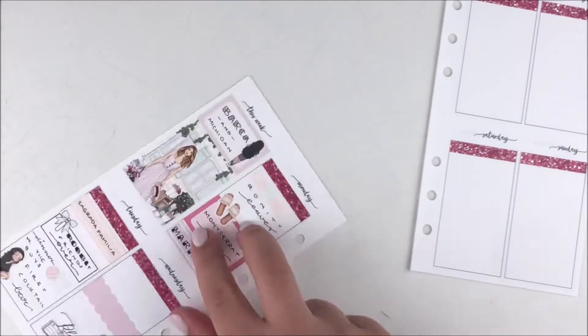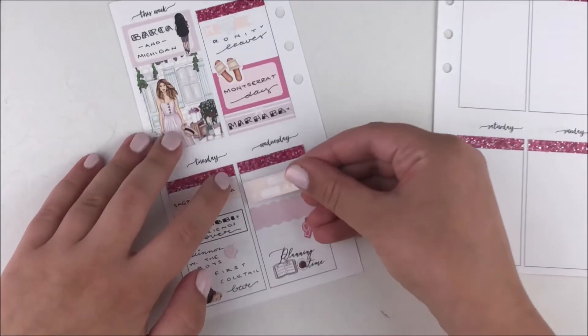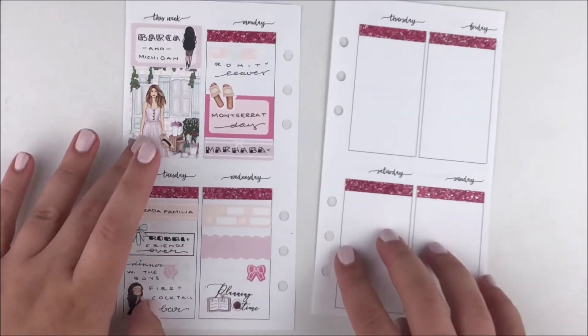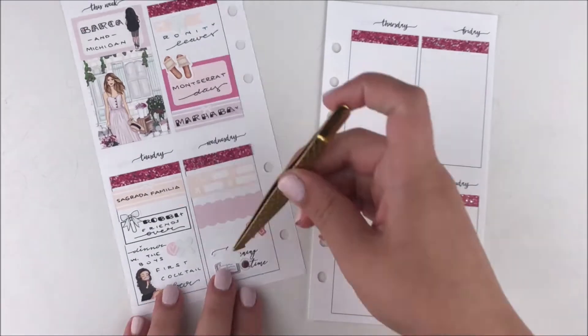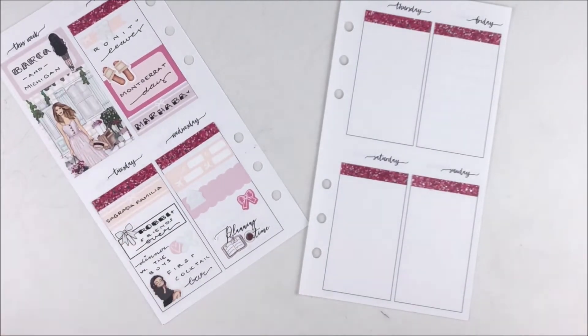For dinner I used a meal icon from the kit and a little heart from Regina's kit. Afterwards we went to a bar — I had maybe one drink since we were all leaving the next day and I had to be up early. To mark that I used a wine-drinking avatar.